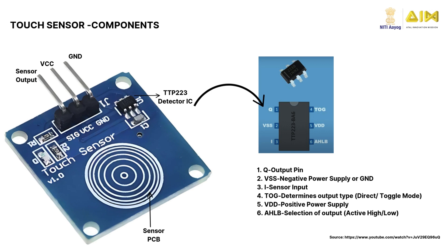The TTP223 chip processes touch signals. Power pins VCC and GND supply power to the sensor. The output pin sends a digital high or low signal based on touch. The mode jumper allows you to set the sensor for momentary or toggle mode.